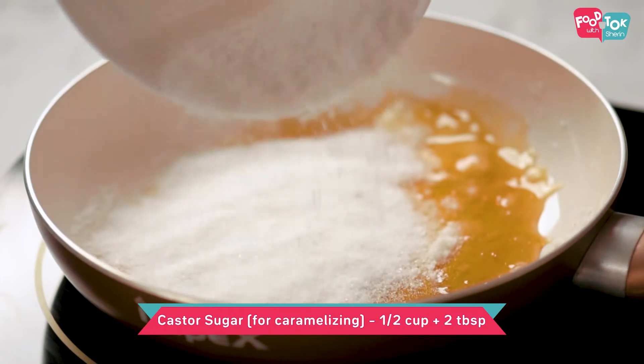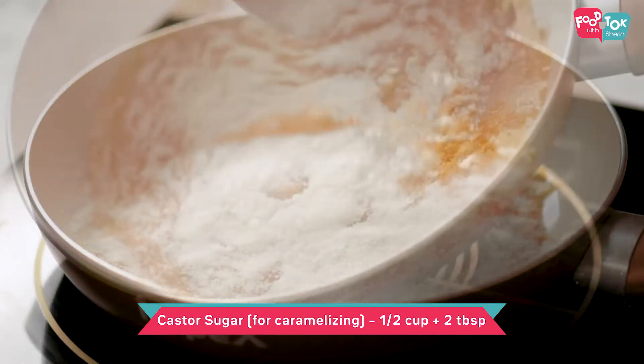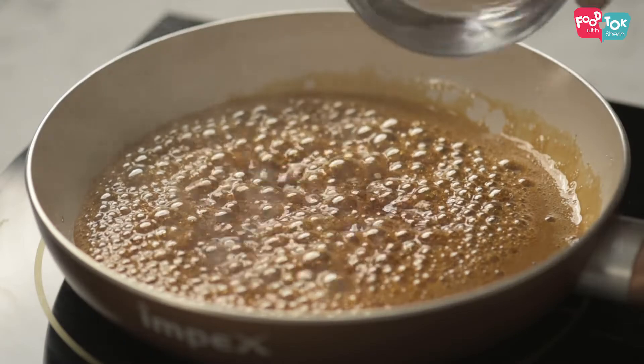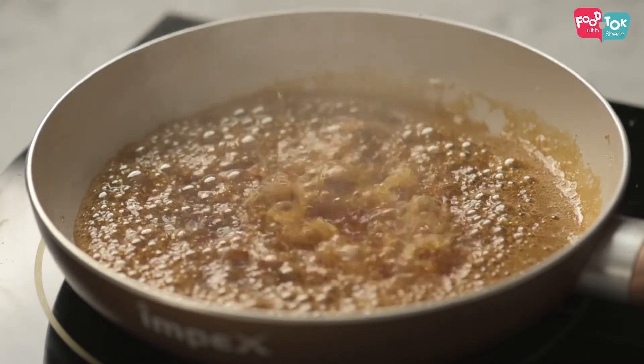The first step to make this cake is to caramelize the sugar. Now I've already kept the required quantity of sugar caramelized for this. If you are not aware of the process, you can just click on the link above wherein I've detailed the process of sugar caramelization. The quantity of sugar shown in that video is exactly the same as what you need for this particular recipe. So if you're using the same measurements, you can just follow that and make sure your sugar is caramelized before you start the rest of the process.